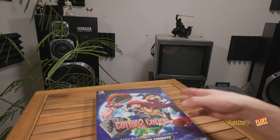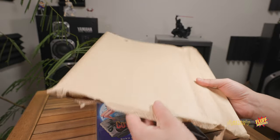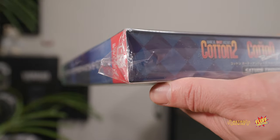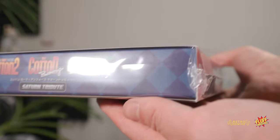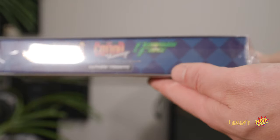Before I open it, I want to point out that I got this from Amazon Japan and look how they mailed it — just a flimsy manila-type envelope. If you're ordering this, be wary of that. Hopefully you get something more robust in packaging, but the corners seem to be okay.